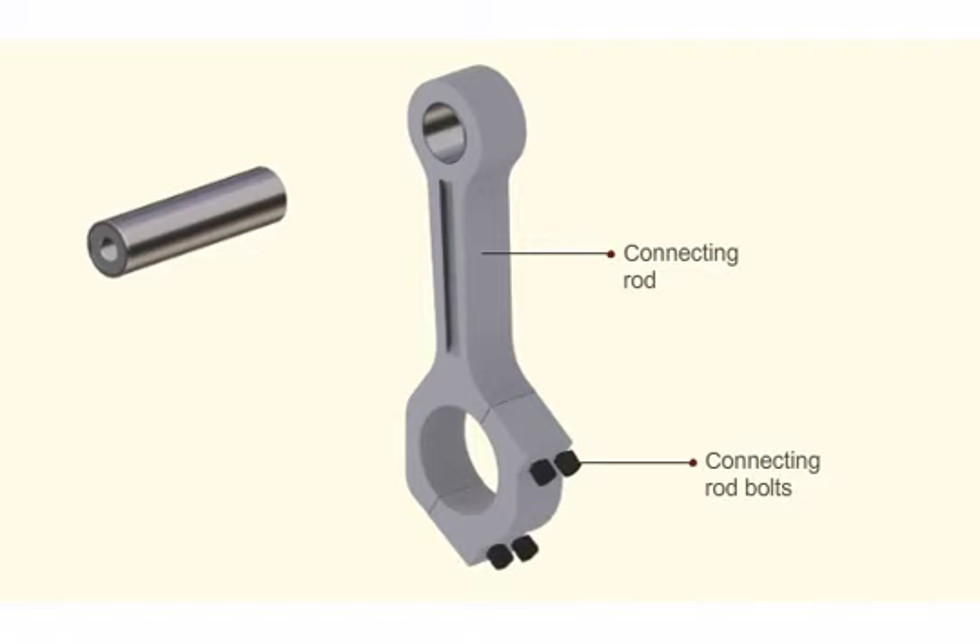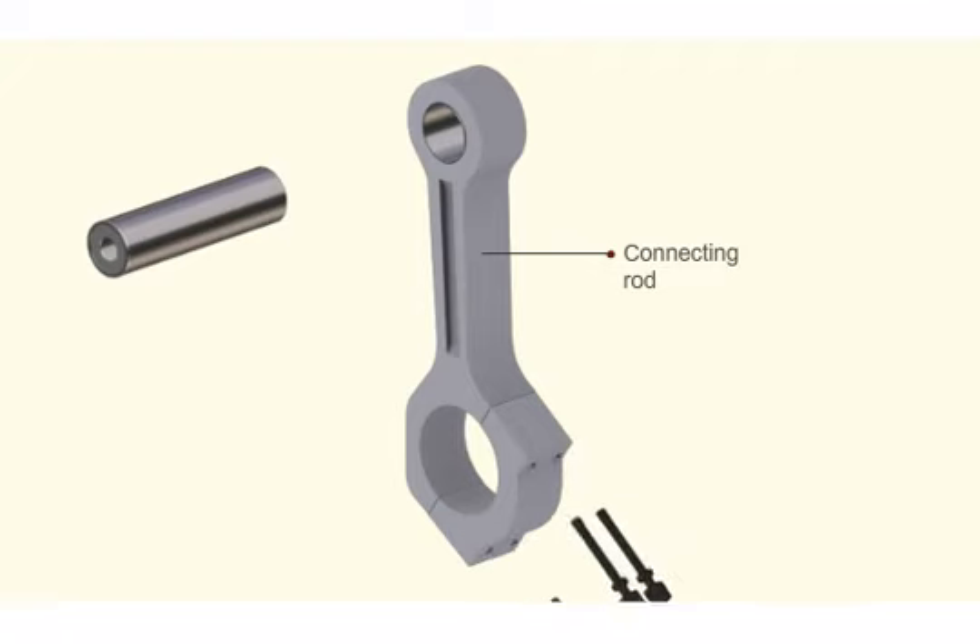Measure the inner bore or ovality of the big end using an inside micrometer, taking five readings in different positions. If the readings are above the specified limit, replace the connecting rod. If the ovality is within limits, dismantle the bottom end.